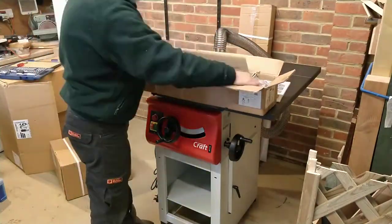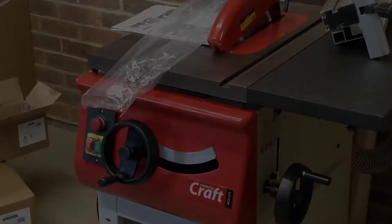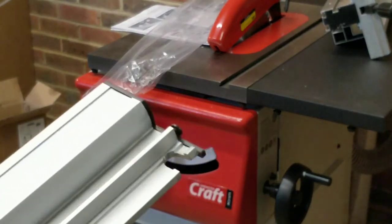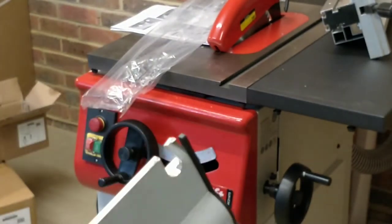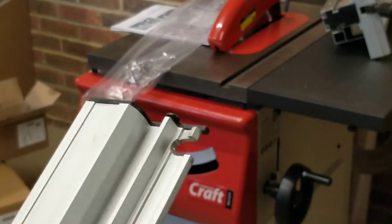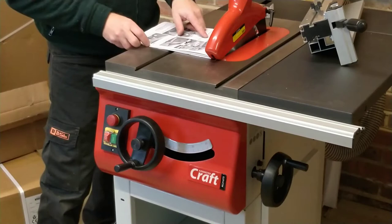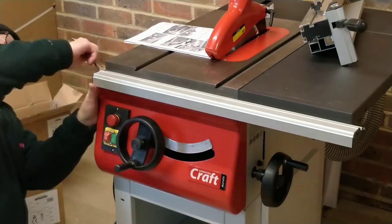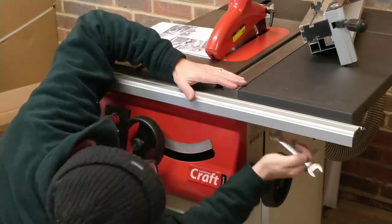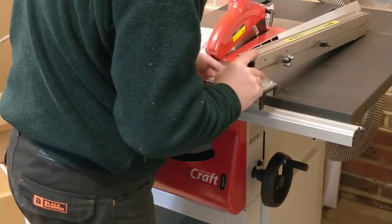I'm onto the last box — this contains the rip fence and fence rail. The rip fence rail has a bit of damage at the end. I tried to flatten it out and successfully straightened the rail and fit it to the saw. I also noticed the plastic end caps are cracked — there was no damage to the box so it must have been packed this way. It's a minor breakage on a cosmetic part so I chose to ignore it.